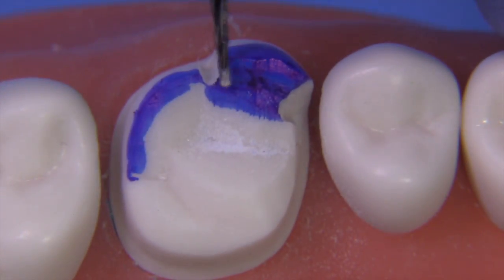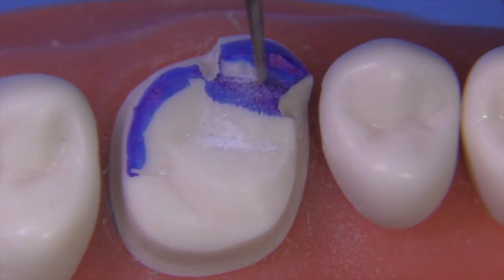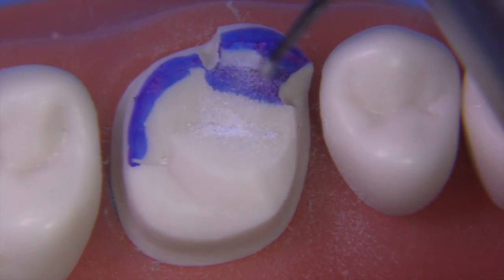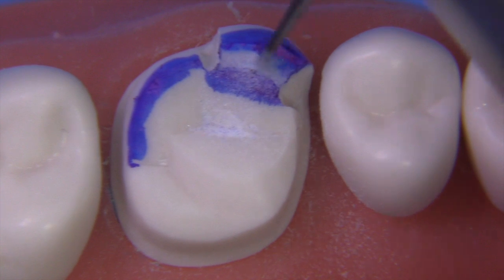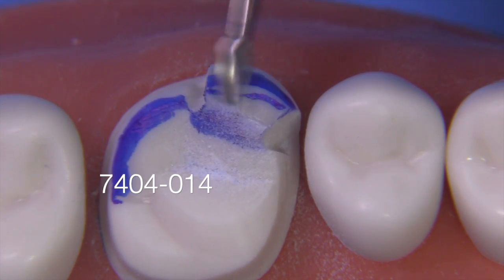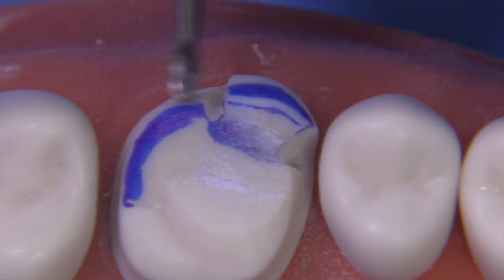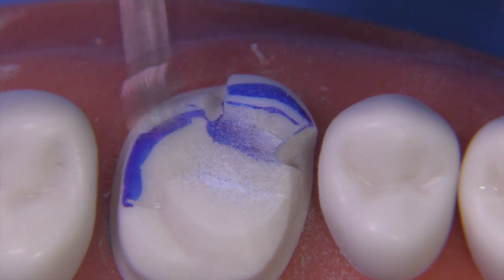Now we'll use a blue dry-erase pen so we can easily see where we're going to make the offset, which will be approximately the same depth as the tip of a 169L burr, following the external outline form of the cusp on the mesial facial. We're then going to use a 7404 to create a 0.3 to 0.5mm contra-bevel, and on the distal facial cusp a little heavier — perhaps 0.5mm.